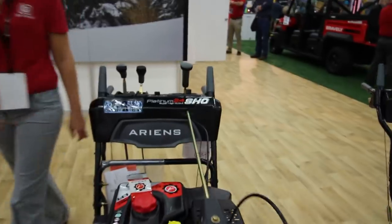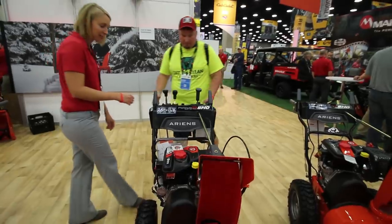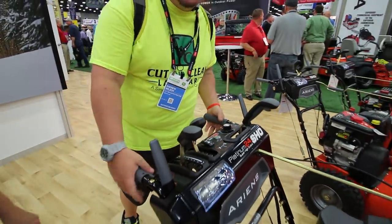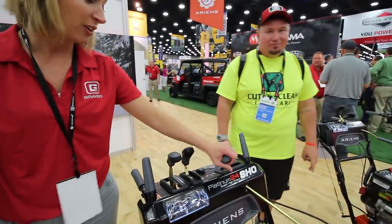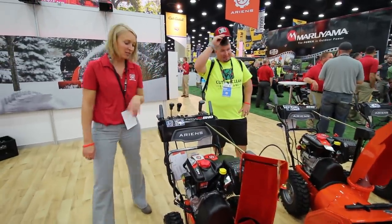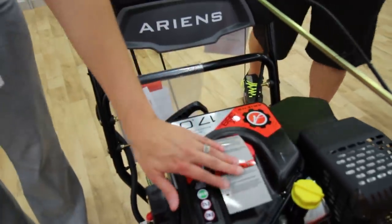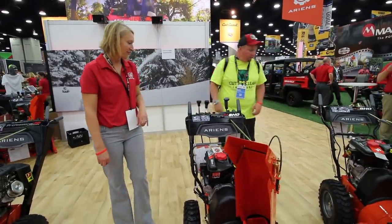Our Platinum line is our high-end homeowner line. This has even more features than our Deluxe lineup. It has heated hand grips — heated hand grips for the cold winters! It has our Quick Stick chute rotation. It has a larger engine. We also have this in EFI, which is a new engine technology to snow. It's a 369cc. I love the headlights — very nice.